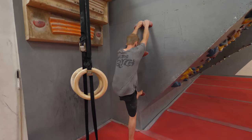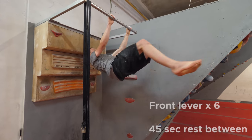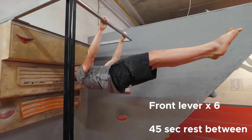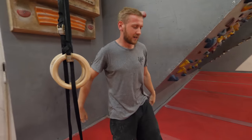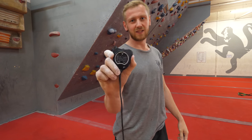Front lever is essentially — if you think about trying to do a plank, but off a bar on your front — you're essentially trying to get into this position with everything in a complete plank. It's really good for your abs, your hip flexors, your legs, really good for core tension. That's always hard. Trying to hold it maximally — that was probably about five seconds. You get a stopwatch, start it off, and when it gets to 45 seconds, you then try again.